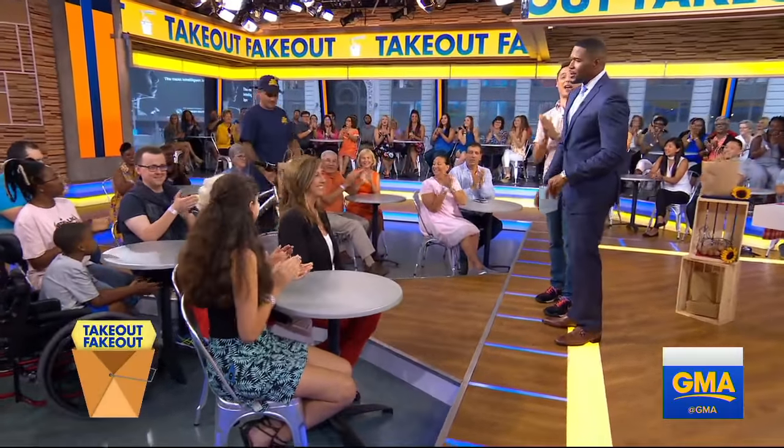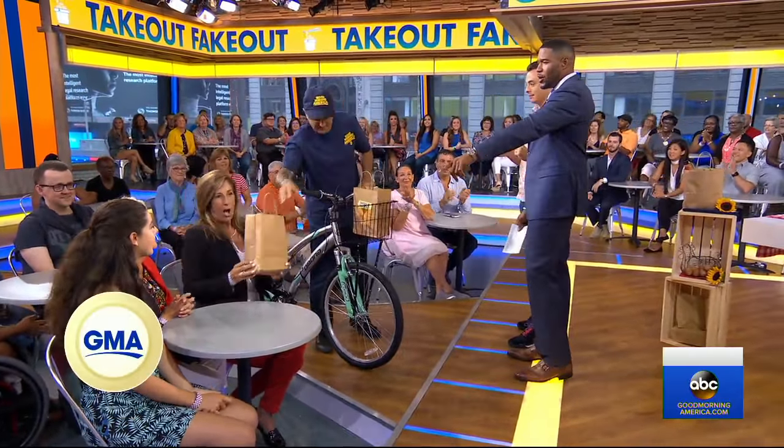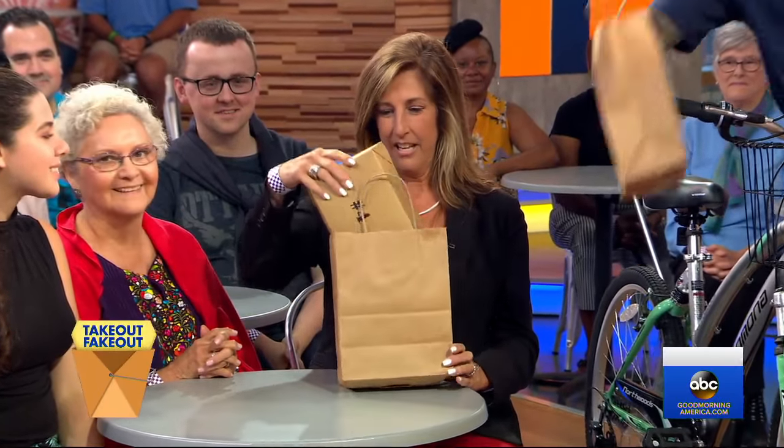So let's bring out the first delivery. Here comes our delivery man — my favorite sound. And Maria is going to help us out. Maria, what kind of takeout do we have today?